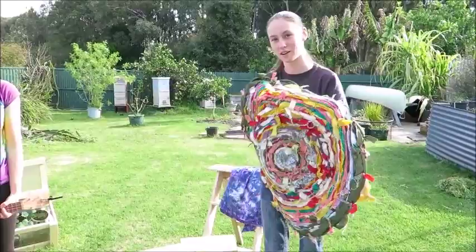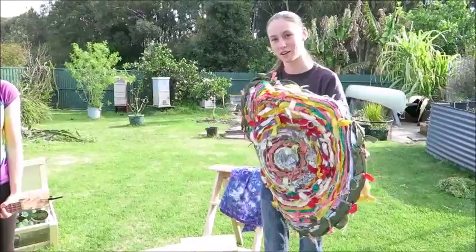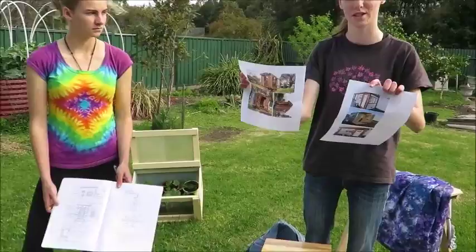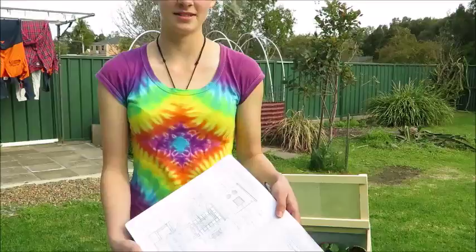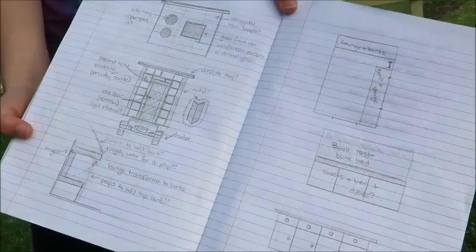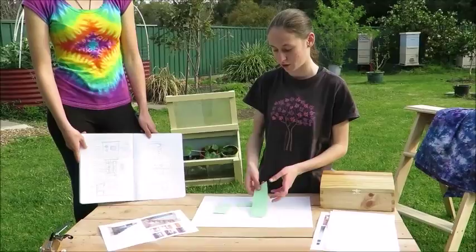So now we're up to developing our plans and ideas. These are some images of tiny houses that we've looked at that have inspired us. We've started doing some rough sketches of ideas that we like. This is a plan that we've made to scale so that we can play with different ideas for our floor plan.